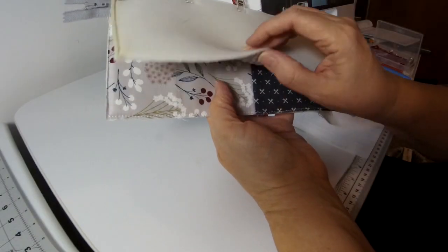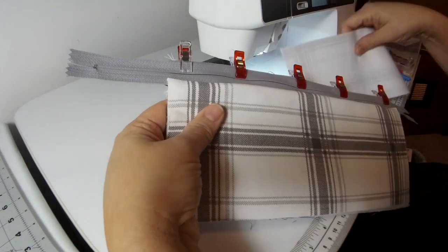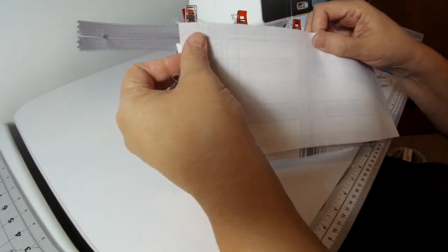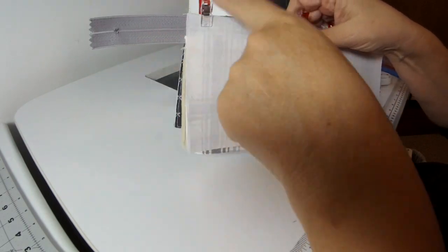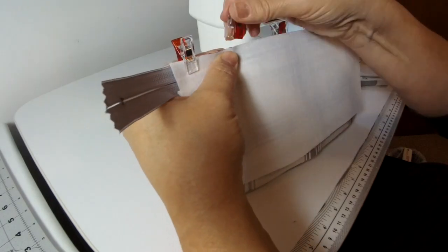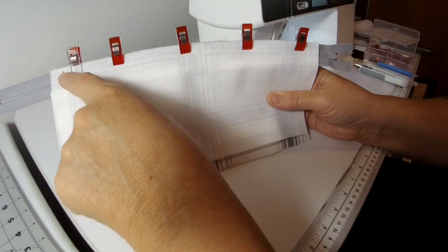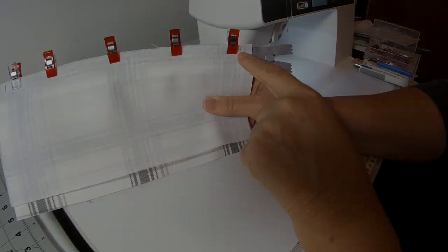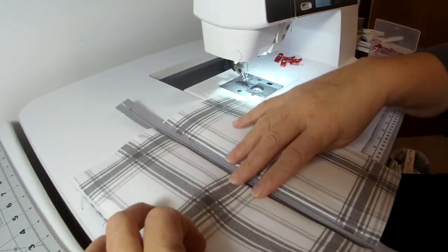I've got the second outside panel clipped on with right sides facing. I'm going to flip it over now — right sides facing at the top edge of the zipper — attaching the second side and aligning all edges. I marked a half an inch from both ends and I'm going to sew a quarter-inch seam allowance from that mark to this mark. I went ahead and pressed open that second side as well — both sides away from the zipper.